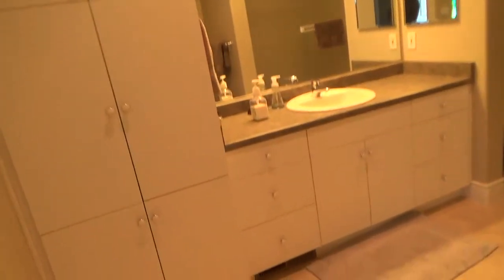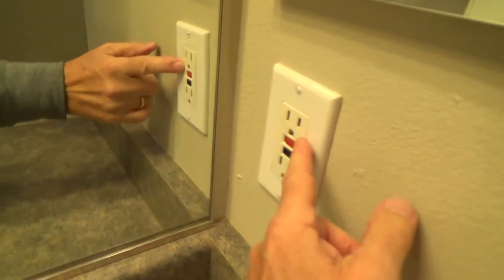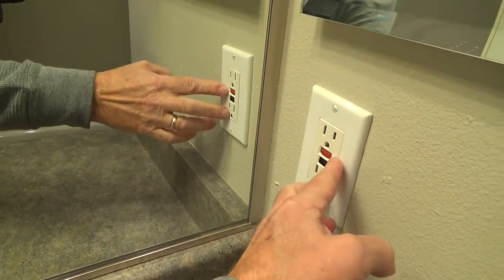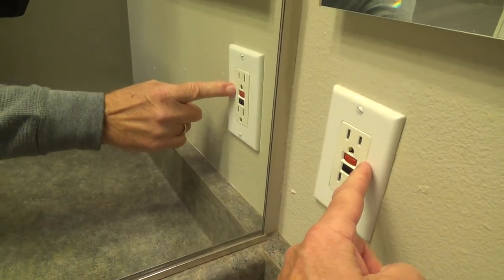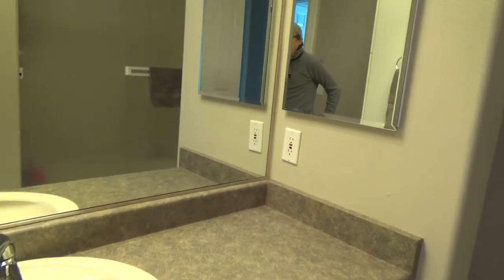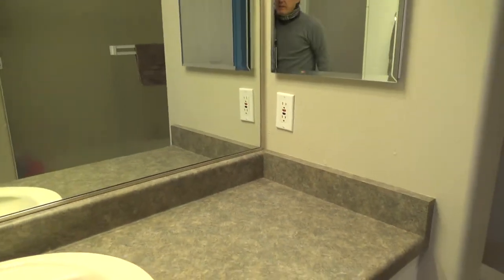So if you have a problem in one of these two bathrooms, it could be because your electrical GFI outlet is 15 amp. At the store, you can get a 20 amp GFI electrical duplex outlet, or you can get a 15 amp. Maybe you would have to replace this 15 amp GFI to a 20 amp — but that's only if your electrical panel has a 20 amp breaker. You can't change this to a 20 amp if your breaker is only a 15 amp.